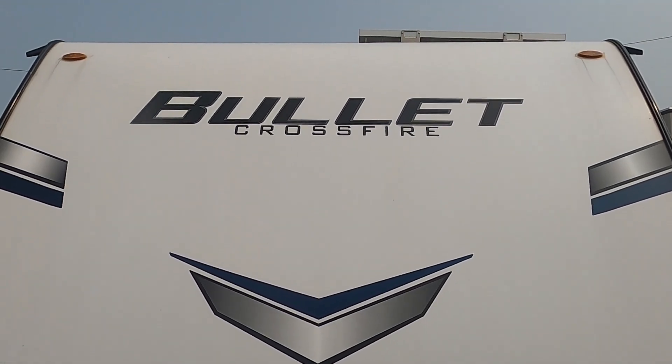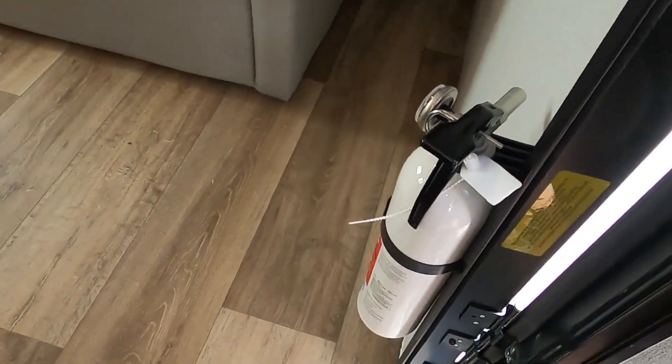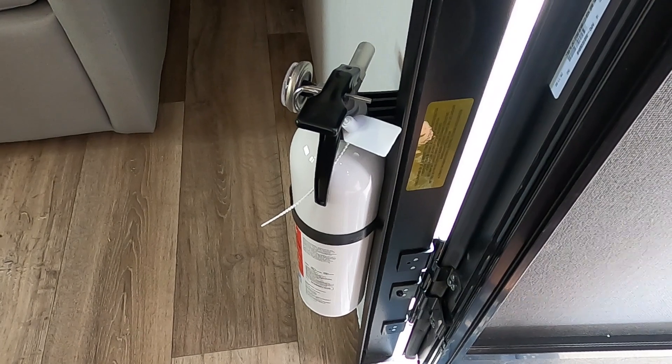Coming up to the side of the unit, the first thing I'd like to point out is the fire extinguisher. Make sure that you and everyone camping with you knows the fire extinguisher is located by the entry doorway in case of an emergency.